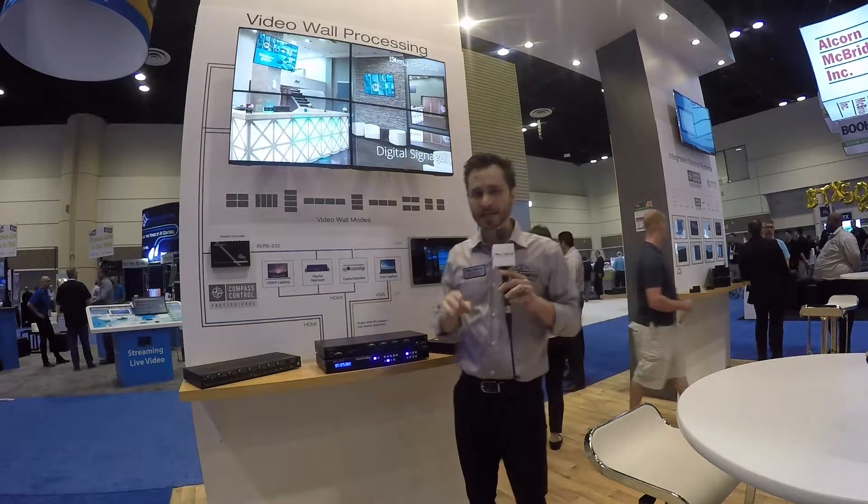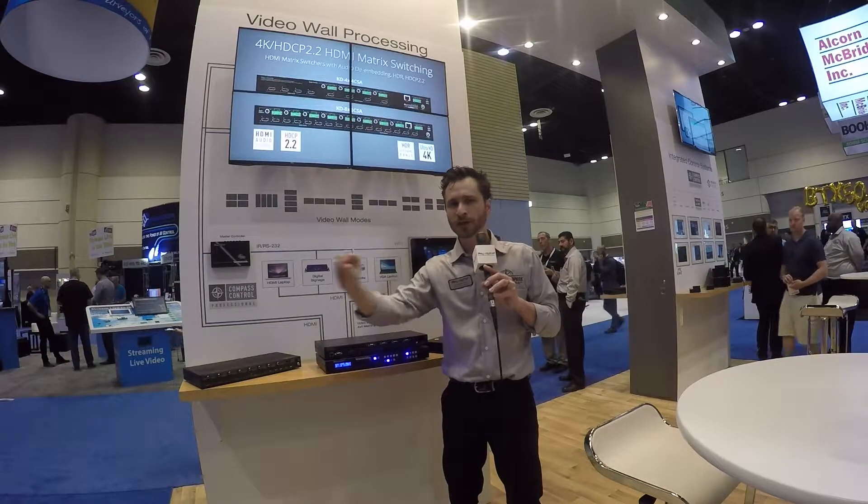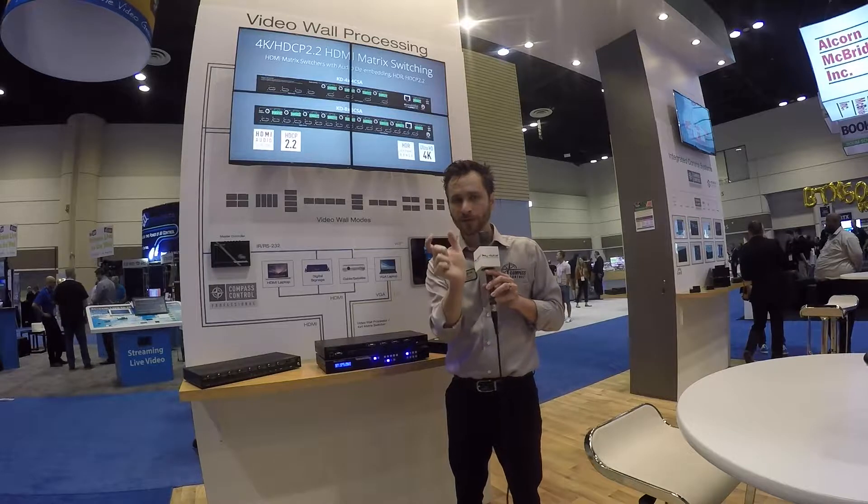One of the features we're showing as we look at this wall here is called panel flip. What is panel flip? Well, like I mentioned, you can use consumer displays to build a video wall. However, those consumer displays are a little thicker at the bezel on the bottom — they have a little bump where the speaker or IR sensor sits on that bottom bezel.